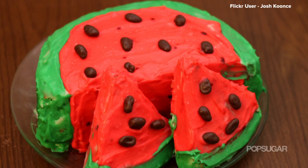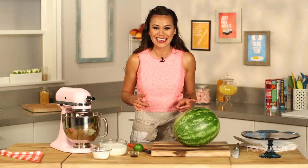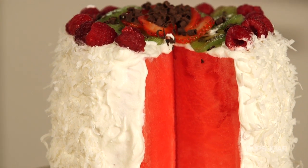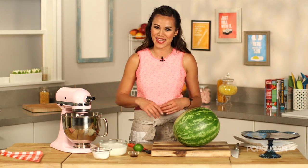Have you ever had watermelon cake? Not that kind of cake — I mean literally watermelon cake. It's sweet, refreshing, and perfect for summer. Keep watching to learn how to make it.